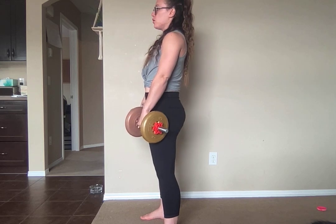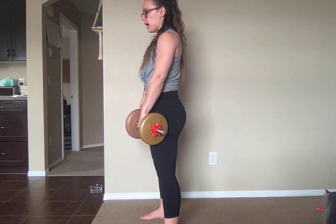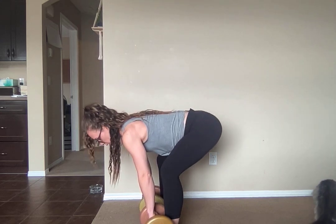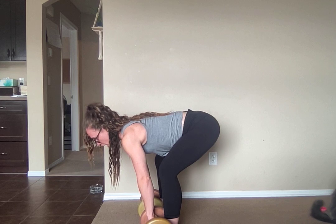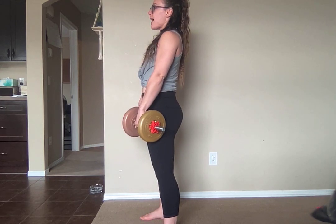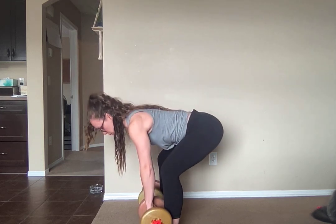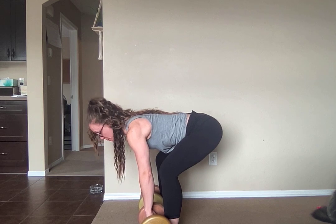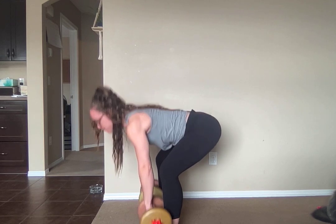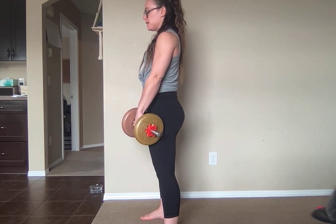Two things to think about while you're in your deadlift: your breathing. Inhale to prep, exhale to pull up. Inhale to prep, exhale to come back down — because you're going to keep the brace, keep the engagement. So reset: inhale to prep, exhale to come up. Inhale to prep, exhale, come back down.